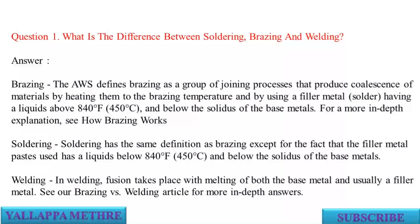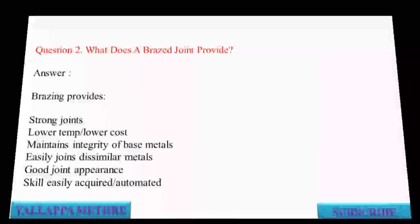Welding: in welding, fusion takes place with melting of both the base metal and usually a filler metal. See our brazing vs. welding article for more in-depth answers. Question 2: What does a brazed joint provide?